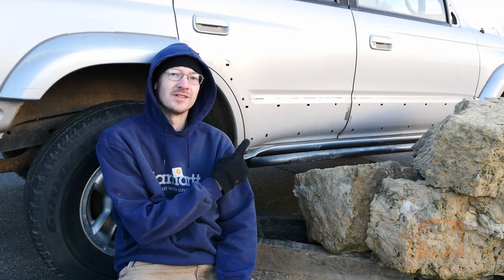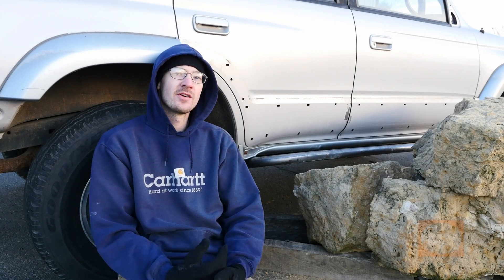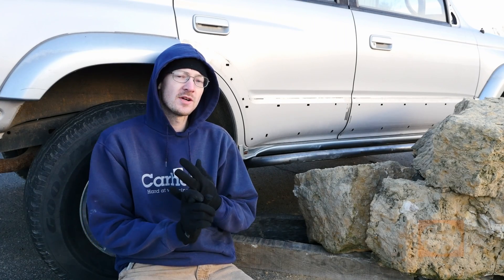Hey everyone, Adam from 4X Innovations. We've got a fun project for you today. Ever since I entered the off-road world, and since I started 4X Innovations 10 and a half years ago, everyone's always argued and questioned what's the best type of rock slider to have — hot rolled round tube, DOM round tube, or square tube.